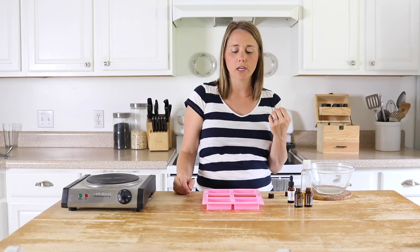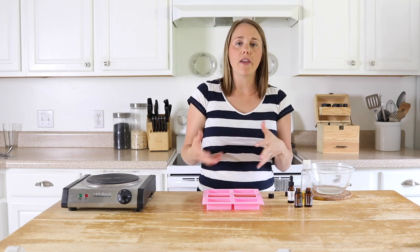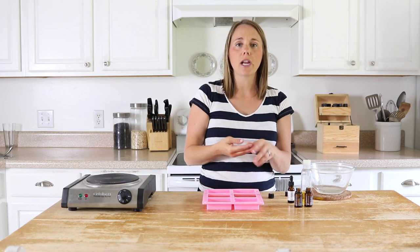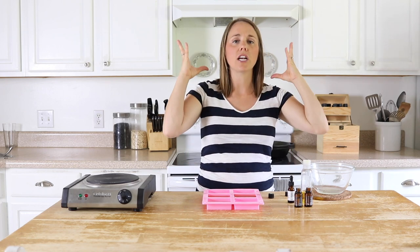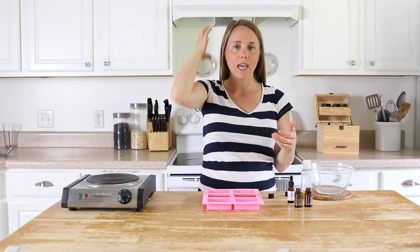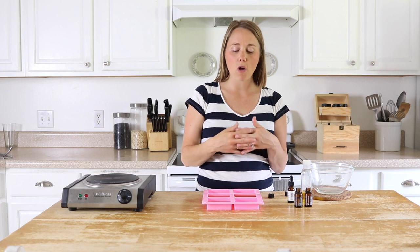When you go to use your conditioner bar you're just going to shampoo your hair like normal, and then get the conditioner bar and massage it into your hands, then massage it into the hair, and rinse it out like normal conditioner. You can also take it and put it straight onto the hair — either way works, it just depends on your preference.